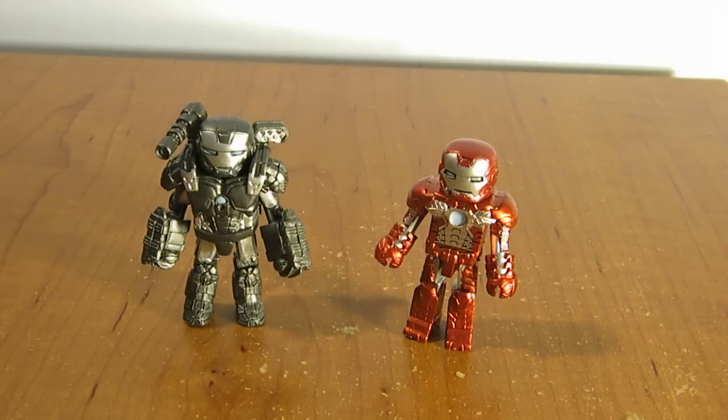Here's a quick little video review of the War Machine and Mark V armor Iron Man Minimates. Like I said in my other quick review, they're Minimates.